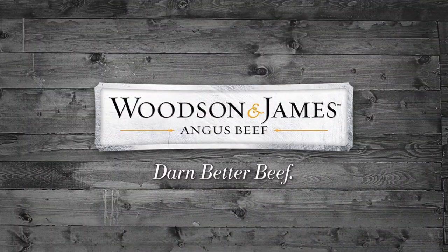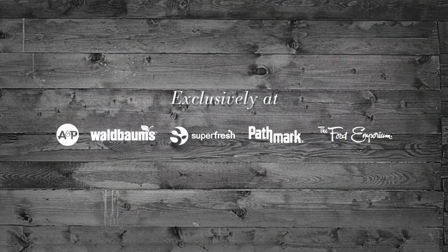Watch our other Woodson and James Angus beef videos to learn more about other cuts of beef. In the meantime, no matter which cut you choose, you'll enjoy Woodson and James Angus beef. Bye!